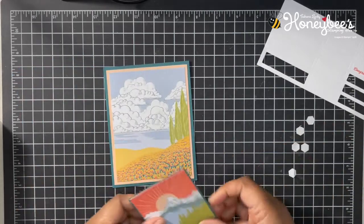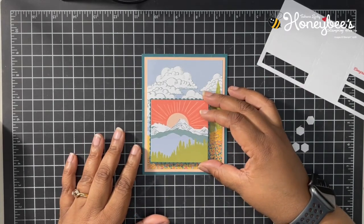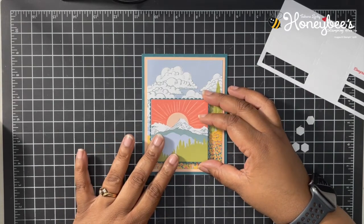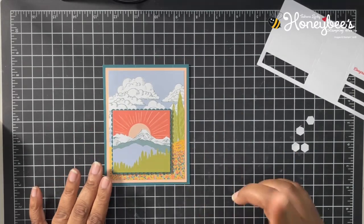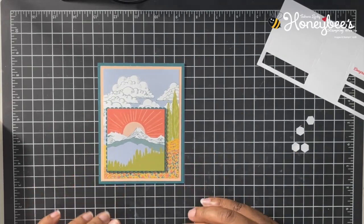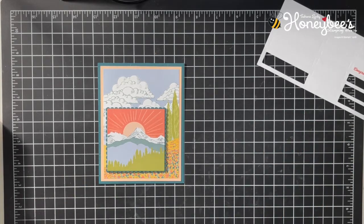We're just going to set this down to the lower left of the card. I did want to stamp something else — I forgot and I already put everything together — but that's okay, I can still stamp, we just can't make a mistake. I'll be right back.